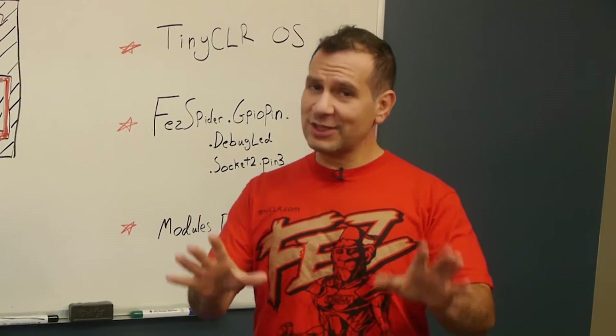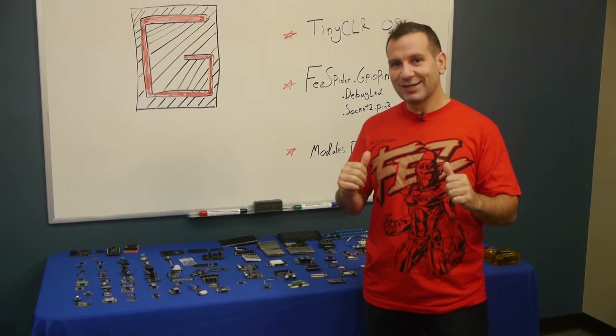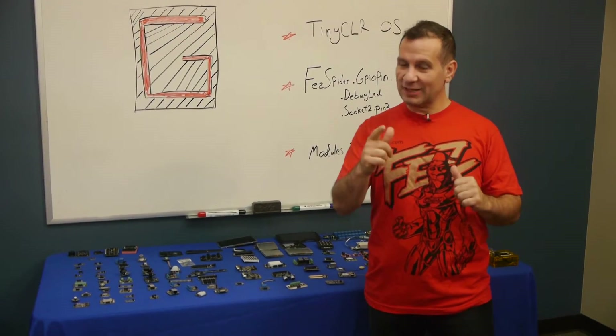GHI have discontinued Gadgeteer. You love Gadgeteer, just like I do, and we need to figure out a way to make Gadgeteer work. Since you have an insider on the GHI side, I will help you make that happen.